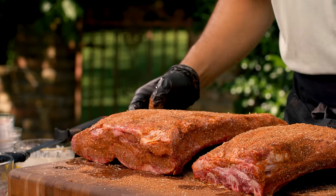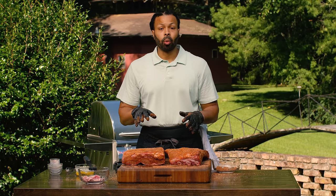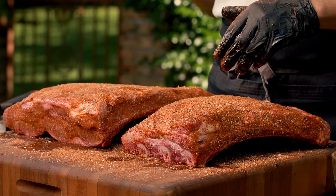So now what we're going to do is let this sit out at room temperature, cover it for one hour, and let it marinate. While this is doing what it do, we're going to go ahead and get our smoker smoking and our grill going.